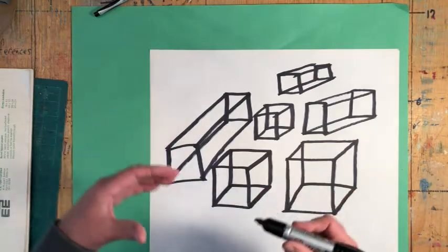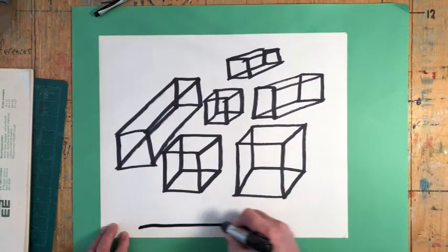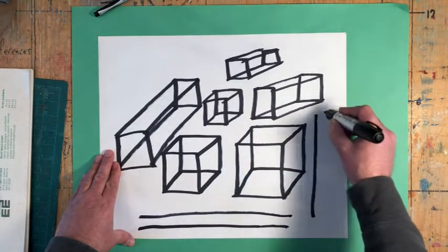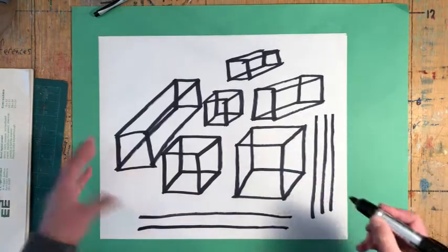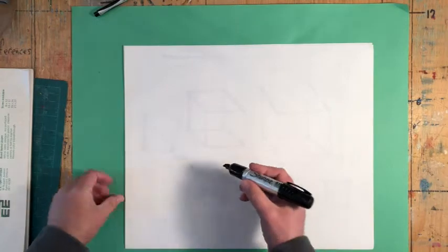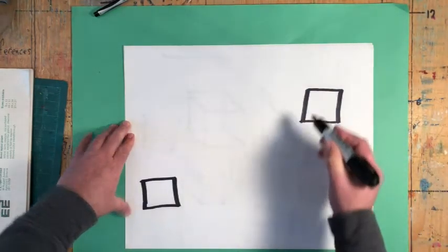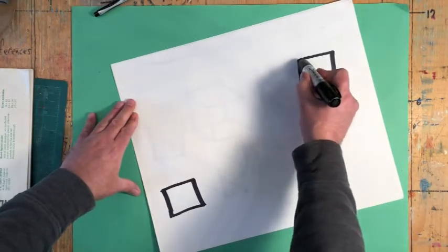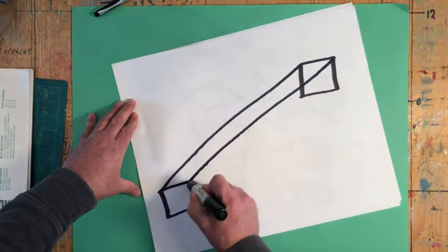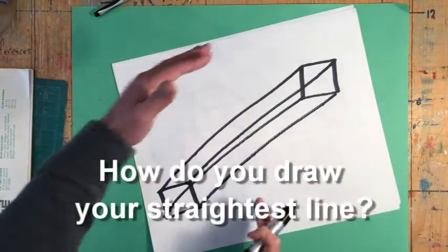I want you to think about how it is that you draw your straightest line, because some of you are probably having problems with that. For me, a straight line going left to right is not as straight as when I draw a line from the top down — that's probably my straightest line. If I draw a square here and a square here and want to join these corners, for me it's going to be easiest if I turn slightly. I look where I am, I look where I want to go, and then I draw the line. You can't see it on the video, but I've turned my body slightly so I'm more up and down.